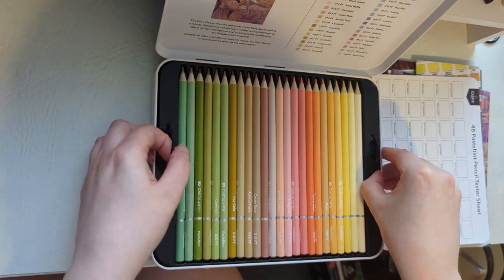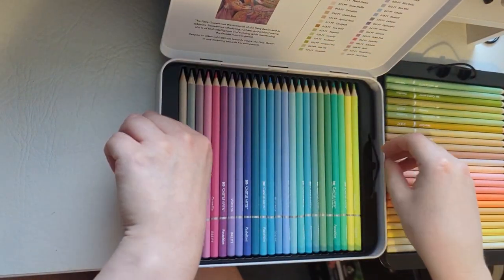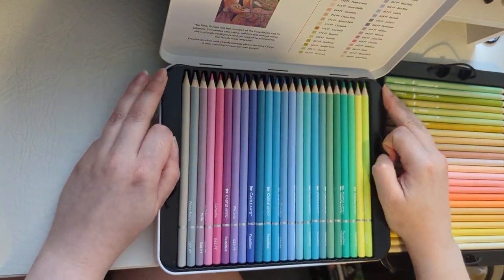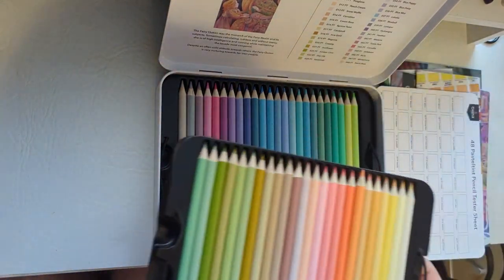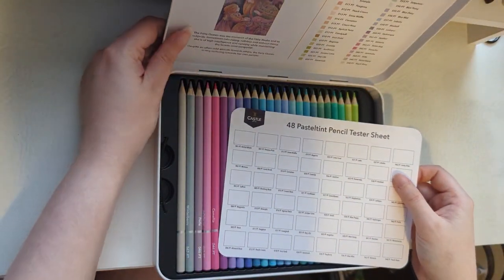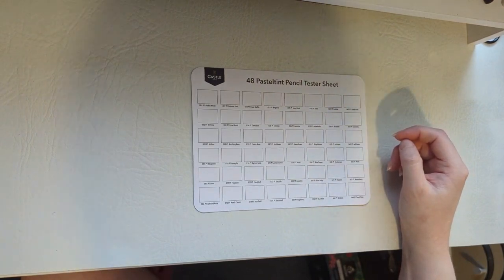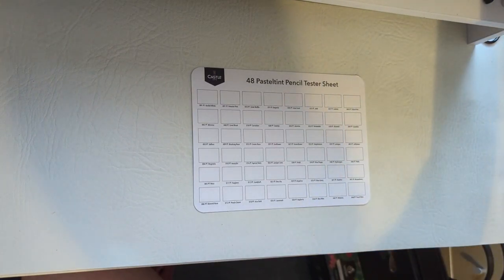Inside the tin there are little trays with little loops on the side so you can get the trays out easily. There are 48 pencils in this set. You can take the trays out and put them back in for easy storage. Now I'm going to start filling in my tester sheet — the pencils are probably not in order yet but filling out the tester sheet usually helps you organise them. I'll start with tickle pink, number 043.